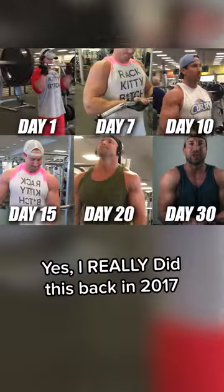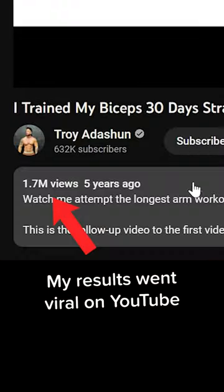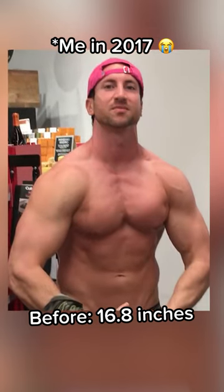I did 100 bicep curls for 30 days straight and here's what happened. On day number one, my arm measured in at 16.8 inches.